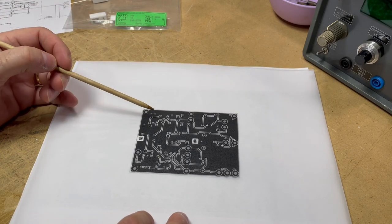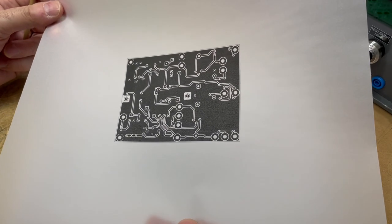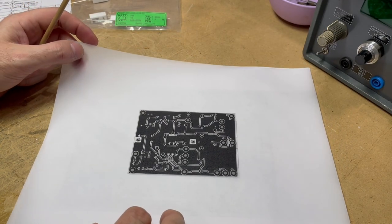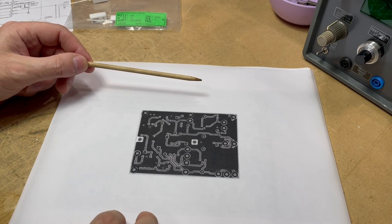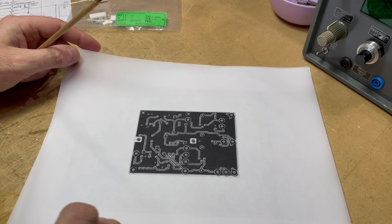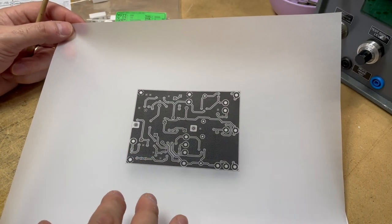Here are the circuit board traces printed on a sheet of vellum — that's what I use for my transparencies. When I make circuit boards I use a photo-resist method. A lot of people use the toner-transfer method, which is popular, but I've never had much luck with it. I've always gone with photo resist; I've been doing it for years and have a lot of success with it. It's a little more expensive, but I already have the equipment.